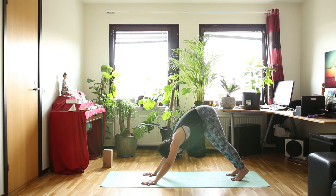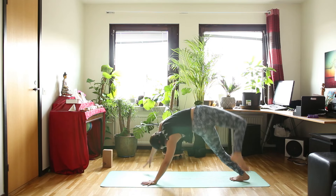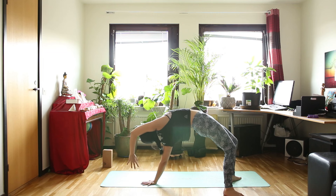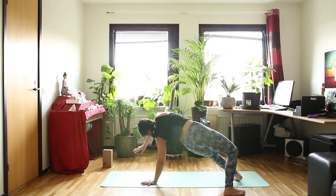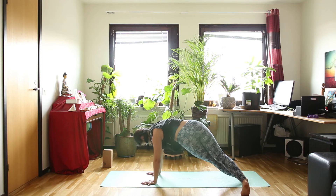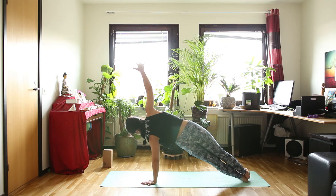Now let's inhale — bring your right leg up. And exhale, open your hip — the wide thing. Put your foot down to the floor. Inhale, raise your hips and your chest up. And exhale, you can bring your right hand down to the floor again — side plank on the left side. Prepare your left leg first, and then stack your right foot on top of your left leg — side plank.